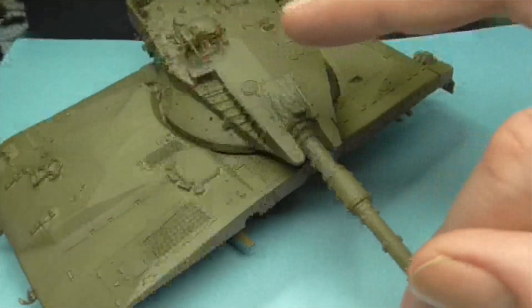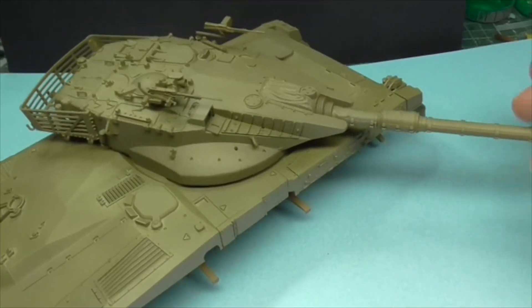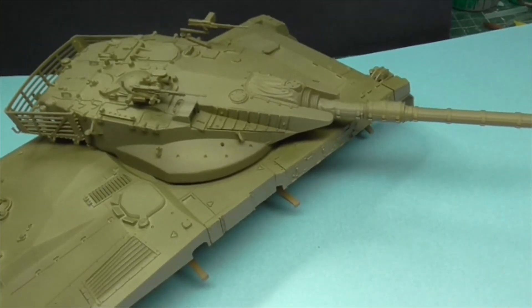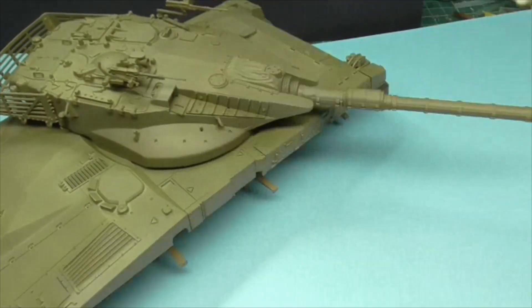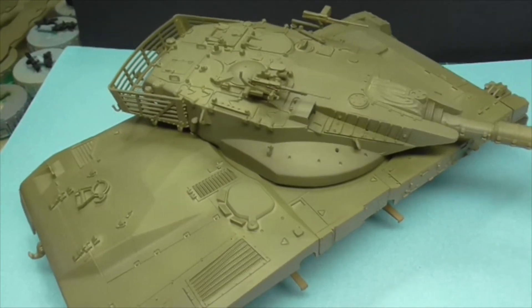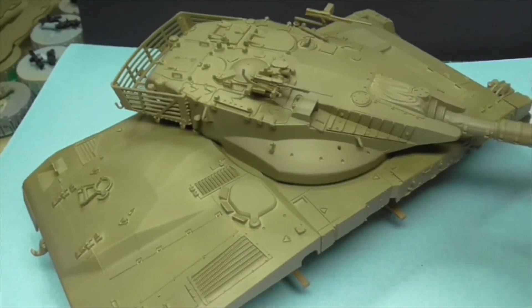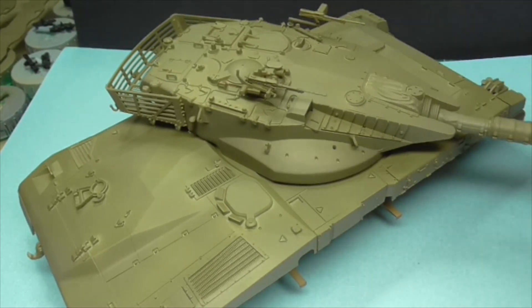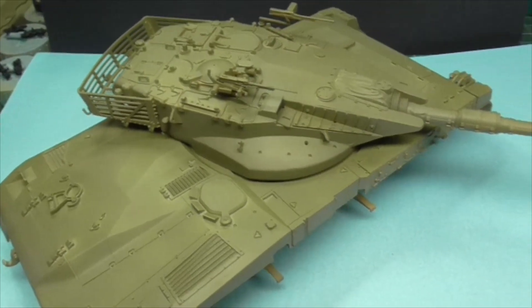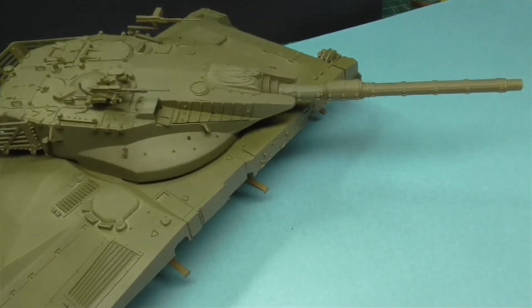Really, really chuffed with how it's gone. For something where it's the first time the airbrush has actually worked for me properly. I've obviously got all the weathering and bits and pieces to do now, and painting the vision ports and everything else that needs a bit of extra paint. I've got some washes, I've got some pigments, and I've got the oils as well.